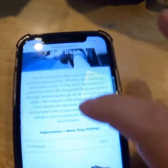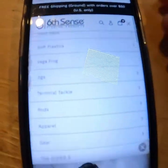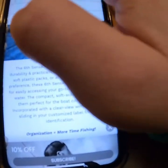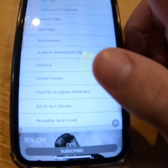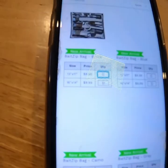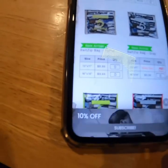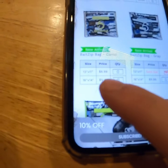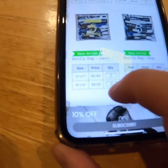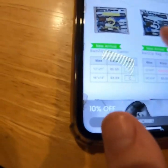Literally all you can do is just go to sixcents.com, go to Collections, then Gear, and hit Beta Zip Bags — and here they are. They're pretty cheap; the big one is $10 and the small ones are $9.